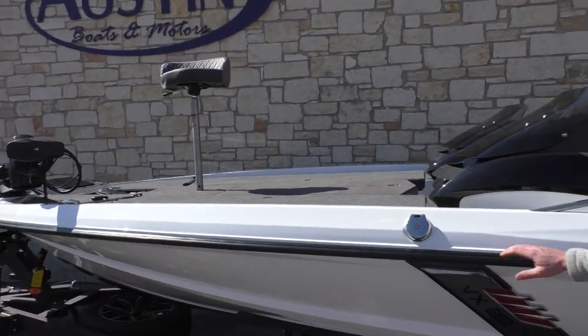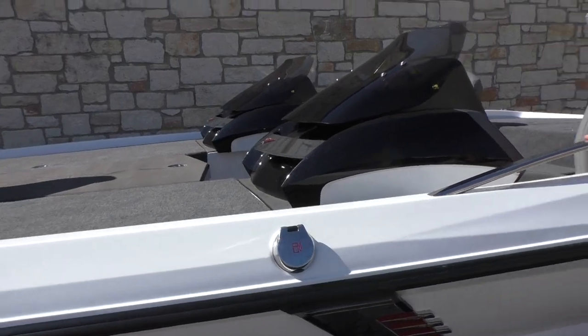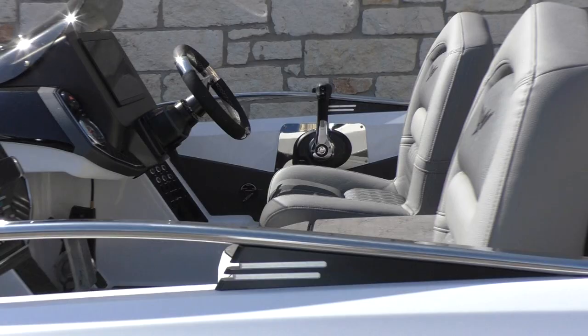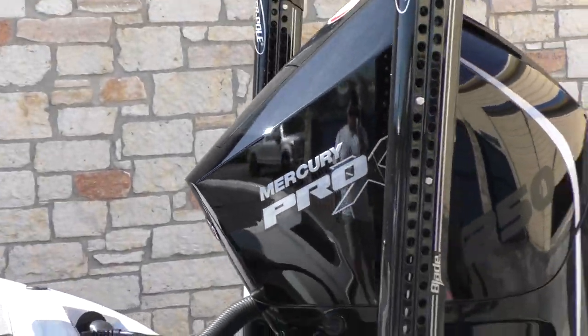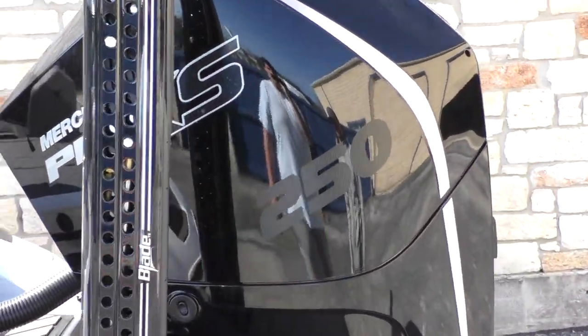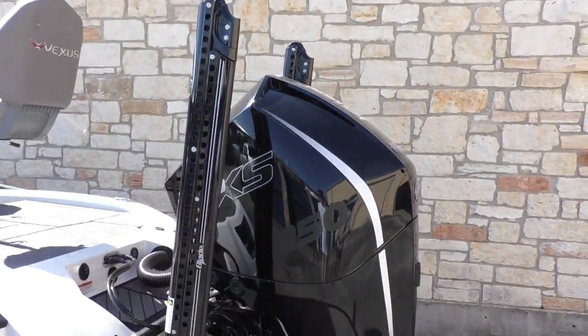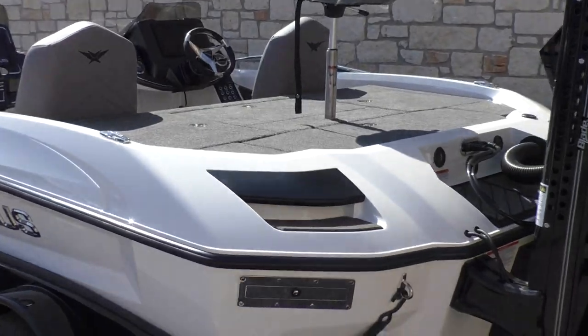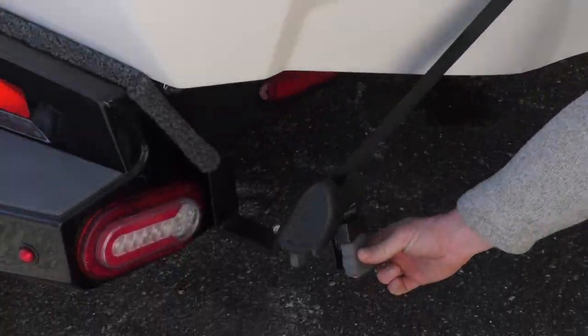You have your gas cap here alongside, along with some railing. This boat is going to be powered by the Mercury Pro XS 250. You're going to have two 8-foot power poles alongside that, and then you're going to have your boat buckles as well down here.